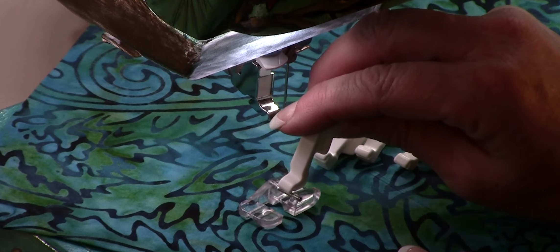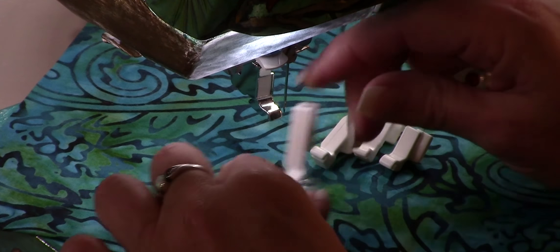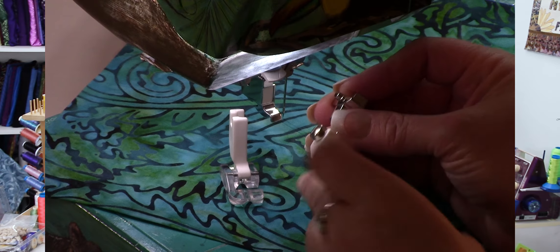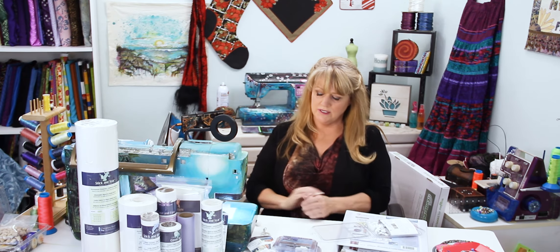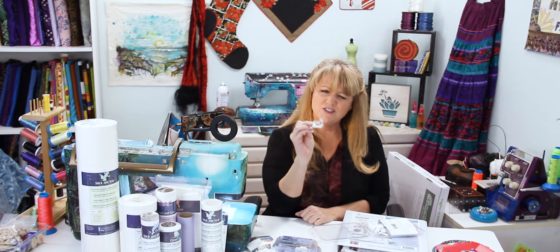Each of the Creative Feet attaches to all sewing machines, as they come with adapters that snap onto the foot, transforming it to whatever you need. The only brand that needs an additional adapter is Bernina — if you have one, go to creativefeet.com, click the tools link, and you'll see the Bernina adapter options. You only need one adapter. And if you're concerned, know that we give you a 30-day money-back guarantee and a lifetime exchange warranty — even if you drive over it with your car or your dog chews it up, as long as the dog spits it out, we give you a new foot.